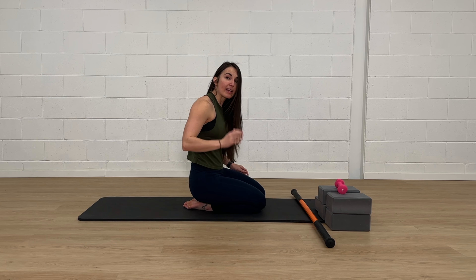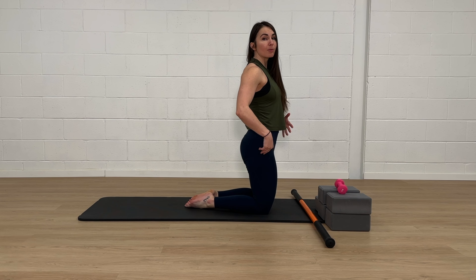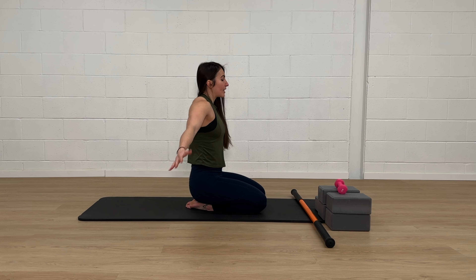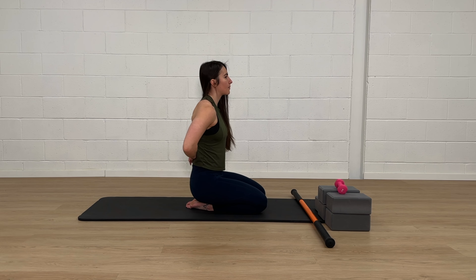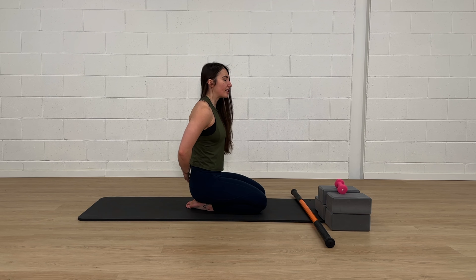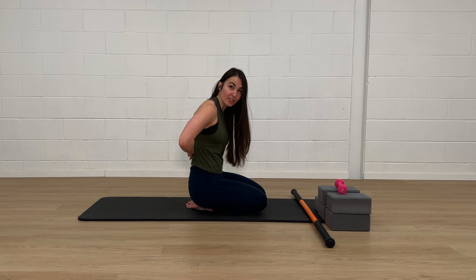You can join me in either a kneeling position like I'm in here, tall kneeling if you prefer, standing, or sitting — whatever you want. You're going to take your hands, internally rotate almost like you're doing a swimmer hinge at your elbows, and place your hands on your back. The lower your hands are, the easier this is; the higher your hands are, the more challenging. Find an area that's challenging but relatively comfortable and definitely not painful.